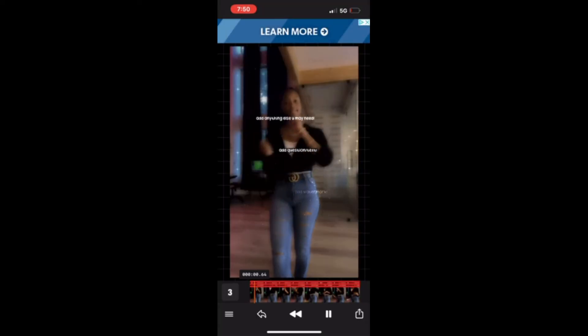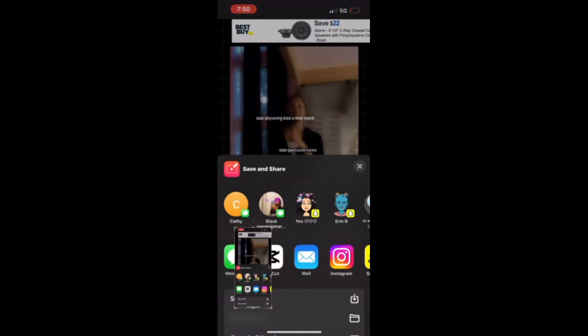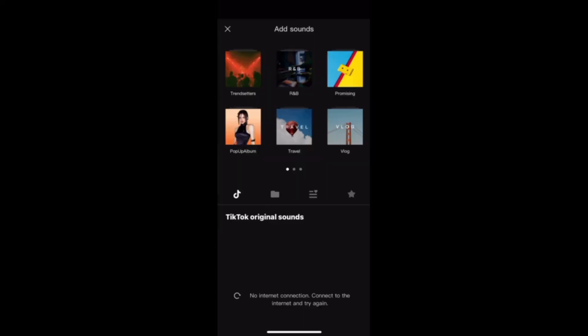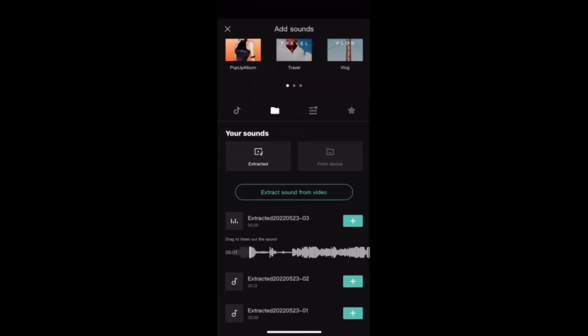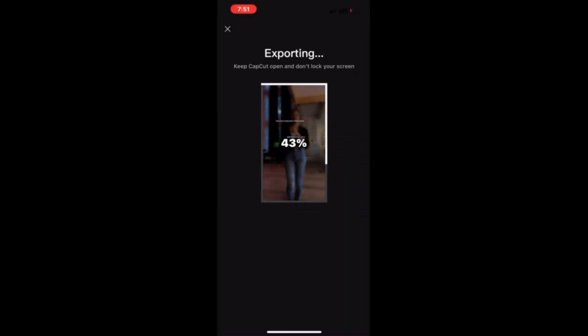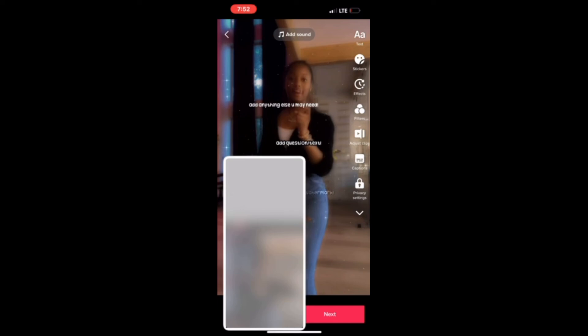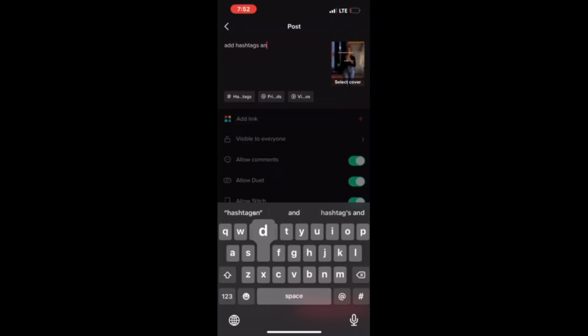Then you press the little thing to import it and go back to CapCut again. You add any song you want, then import it again, press the TikTok icon, press next, and then add your caption.